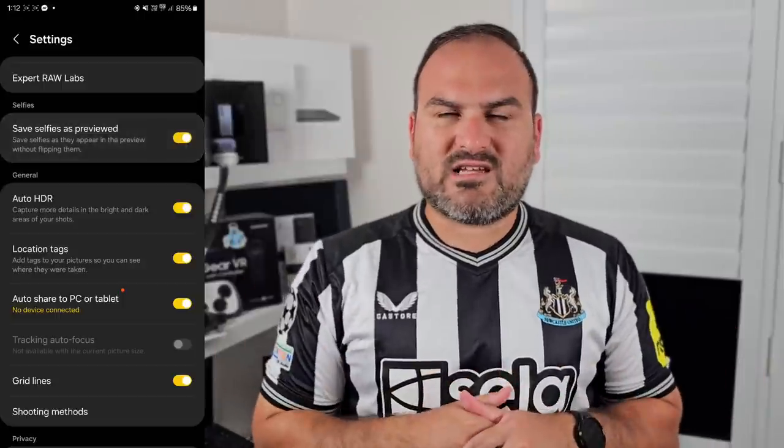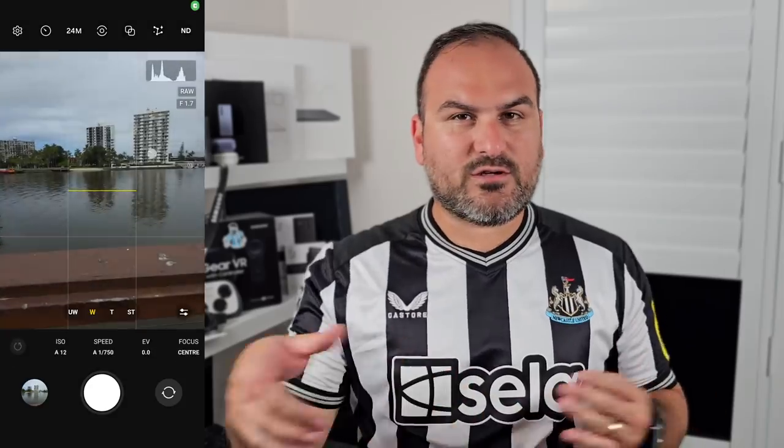There's the save selfies as preview toggle. Basically, if you turn this on and you take a selfie, instead of flipping it, it'll save it as it's previewed when you're taking the photo. You can see the difference between the two — the first one with this turned on keeps it as it looked before, and turning it off just flips it around like a mirror.